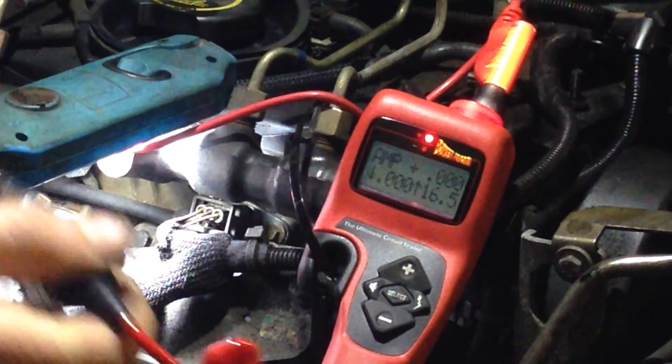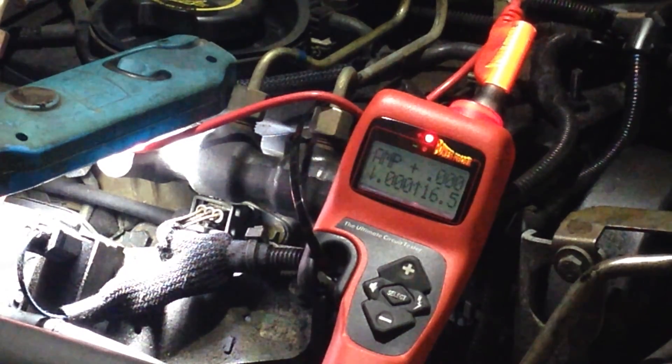If we take that off, absolutely nothing. Shows the glow plugs are no good. Thank you for watching.